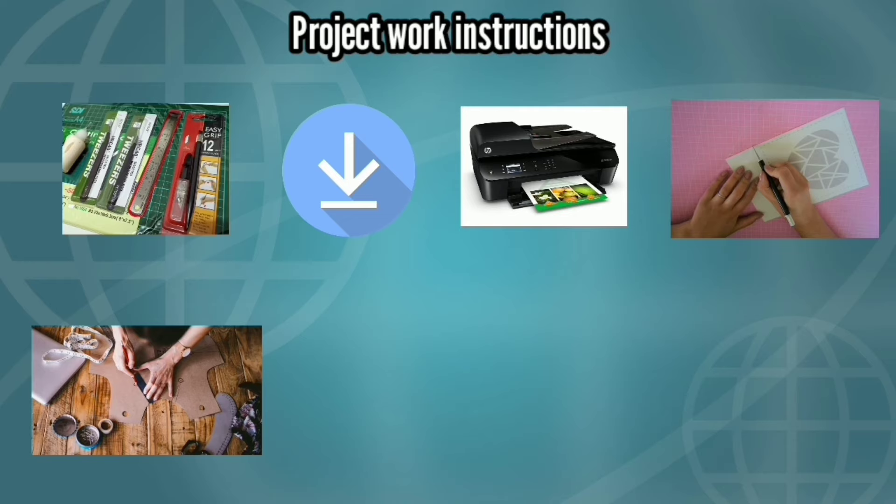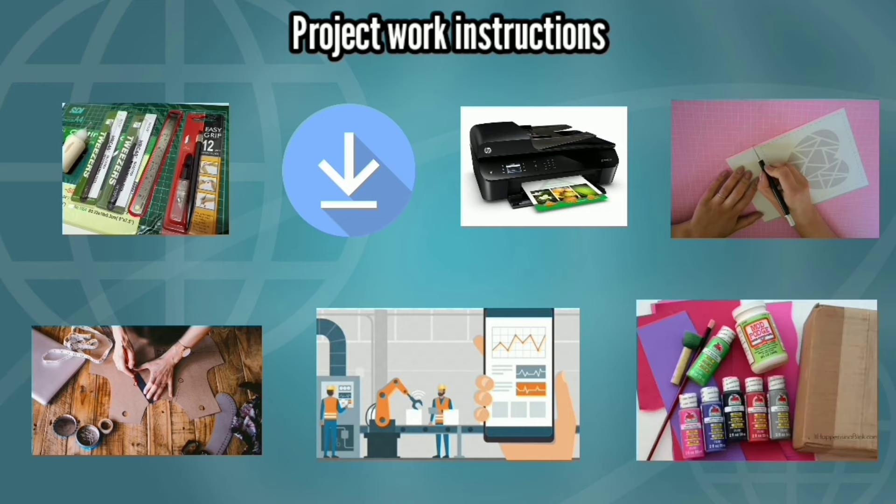Setelah media sudah dipotong sesuai dengan polanya, lalu rakit dengan melihat video tutorial di video ini. Setelah semua dirakit, beri warna sesuai dengan karakternya. Oke teman-teman, itu adalah instruksi singkat untuk mulai proyek. Jadi selamat berkarya.